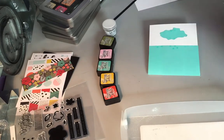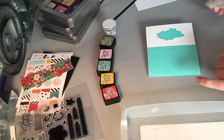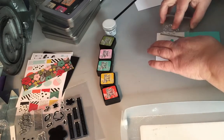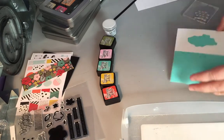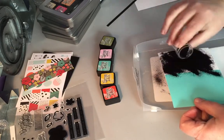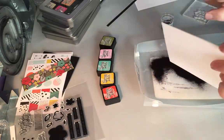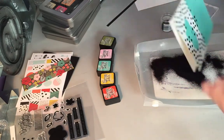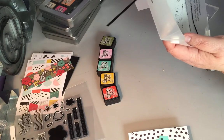The colors of distress inks that you'll see me use are Barn Door, Fossilized Amber, Evergreen Boughs, Spun Sugar, and Shabby Shutters. Now that I have this all stamped with Versamark, I'm going to take that black embossing powder and cover that completely. I'll put it into my embossing plastic container that has the spout that makes it easy to pour it back in — love that thing.